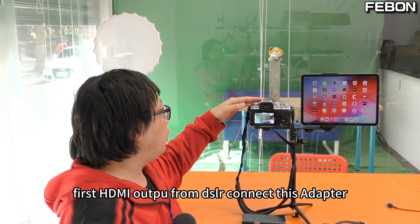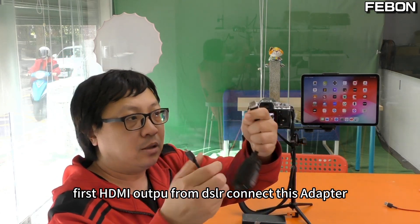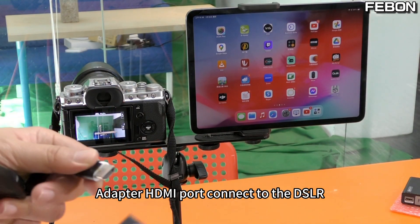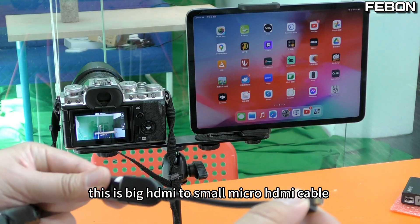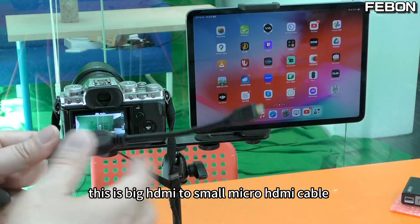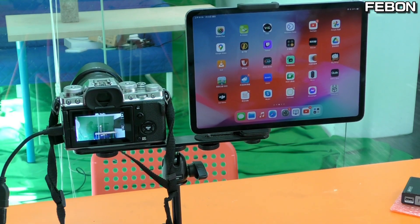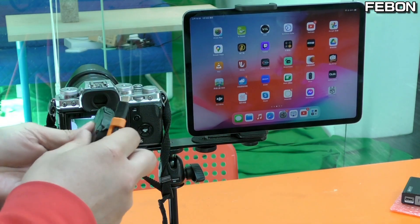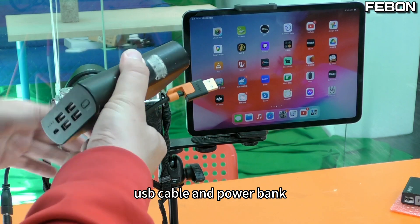First, take the HDMI output from the DSLR and connect this adapter. The adapter's HDMI output connects to the DSLR using a big HDMI to small micro-HDMI cable. Connect this one, and then connect the DC 5 volt power using a USB cable and power bank.